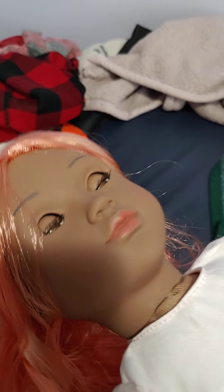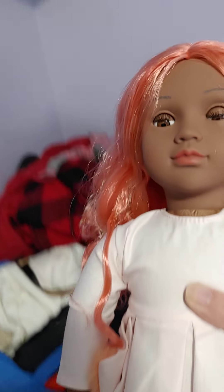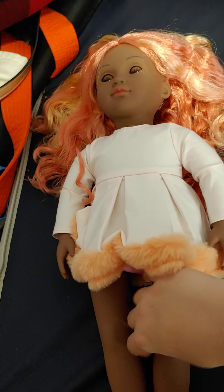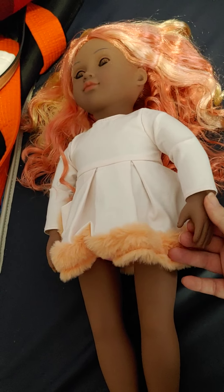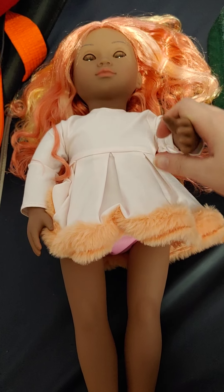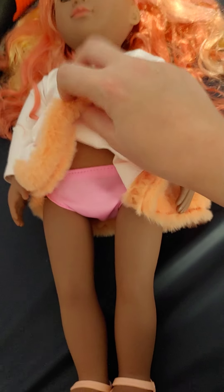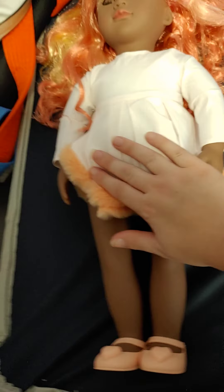The eyes do open and close. They are not the same quality as American Girl, obviously, and the hair is not the same quality either. The whole doll is not American Girl quality — it's made out of a different type of plastic. But if you can't afford an American Girl, this is not a bad option. She also comes with pink underwear.